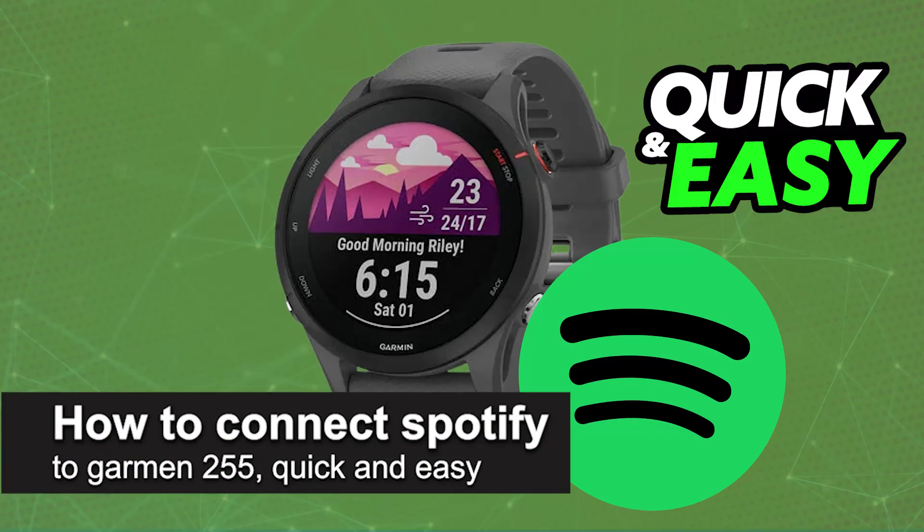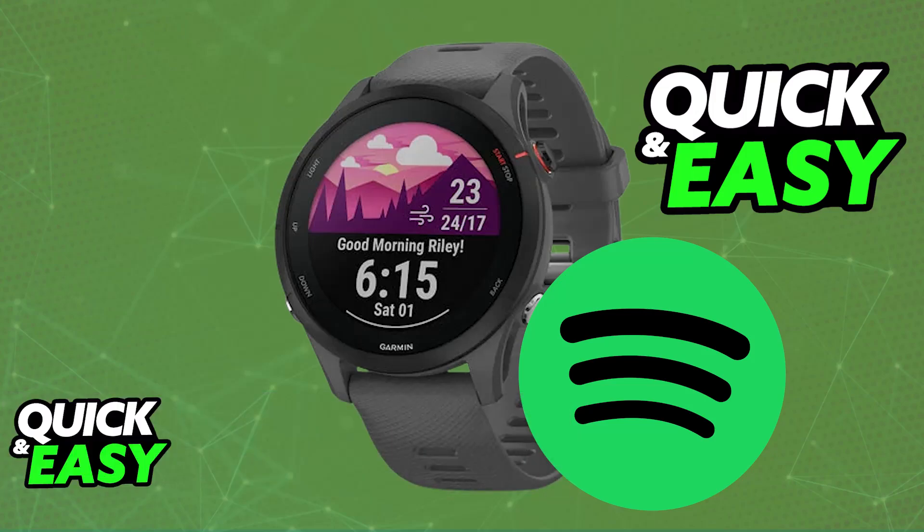In this video, I'm gonna teach you how to connect Spotify to Garmin 255. It's a very easy process, so make sure to follow along. I'm gonna go over all of the necessary steps for you to set up and listen to all of your Spotify songs and playlists or podcasts on your Garmin 255.